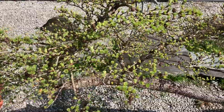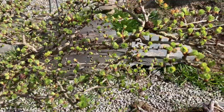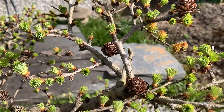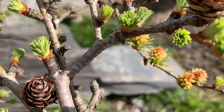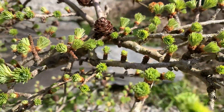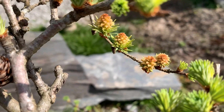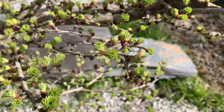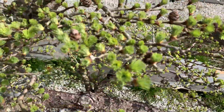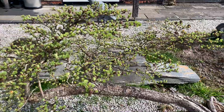Here it is coming into leaf, and as with most of the larches they retain the old cones from the previous years. You can also see the new cones appearing. By the way, larch cones come in two types — some of them are green and some of them are purple.